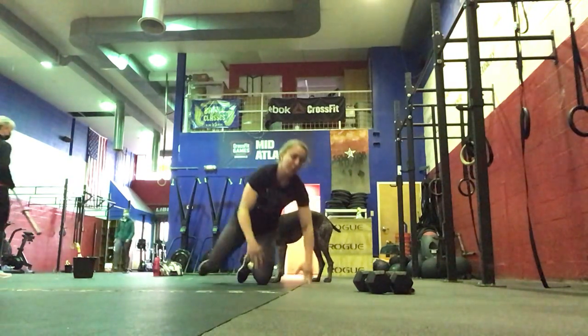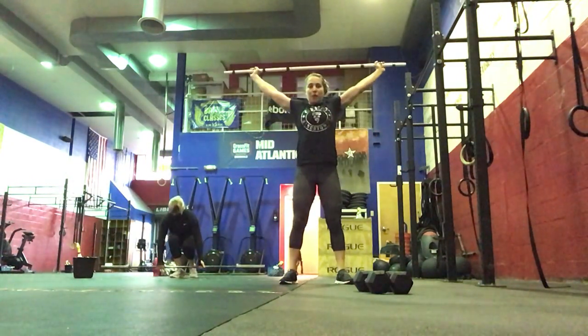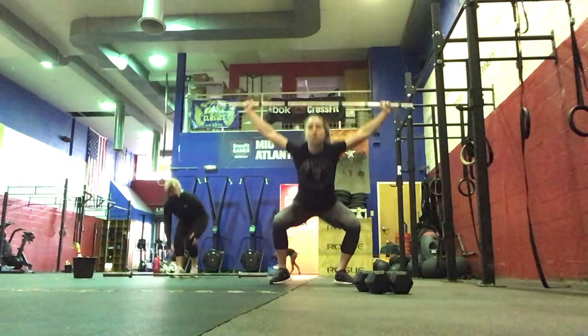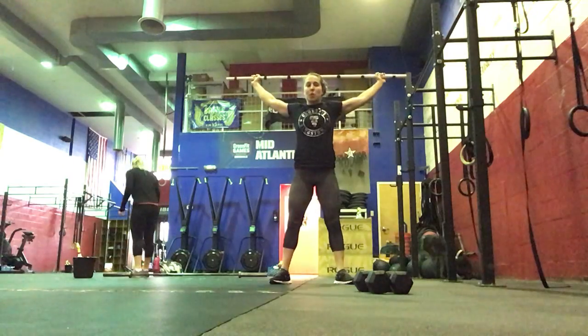Then you're going to stand up with your barbell. We're going to do five behind-the-neck press to overhead squat. So you're going to press that barbell straight up, then go into your squat.